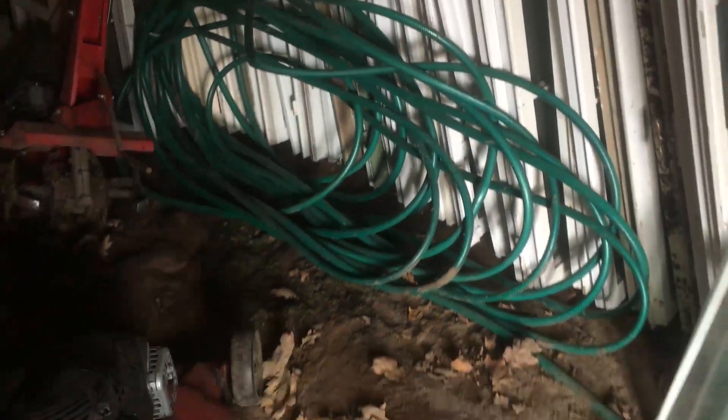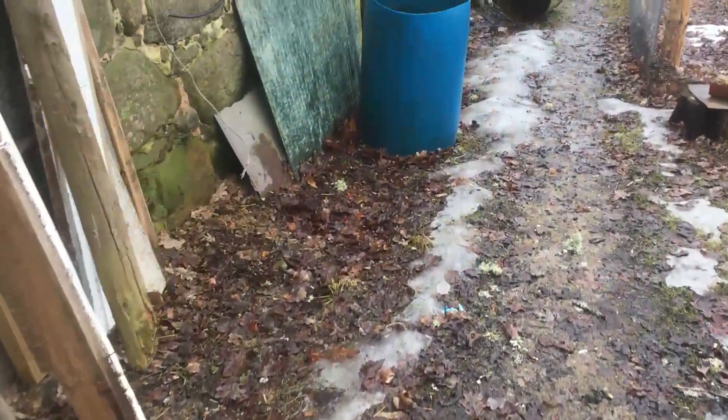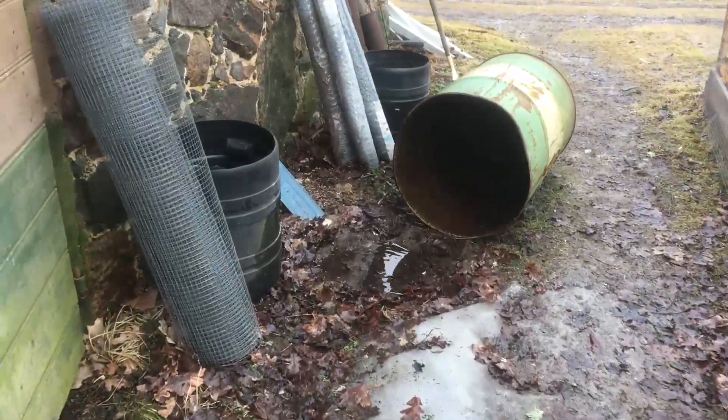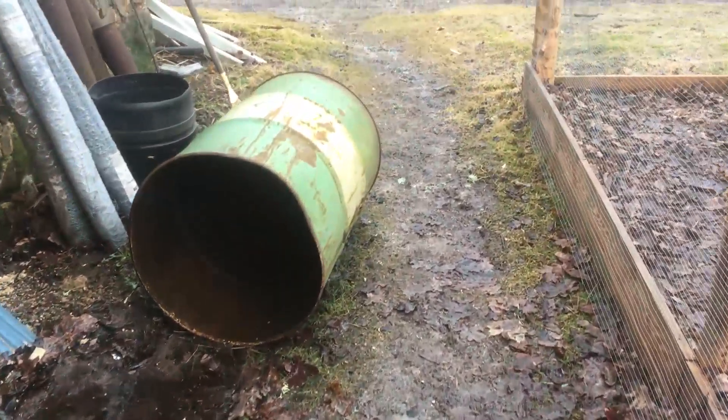There's a hose for the pump, still in storage from the winter. Move our gear out — I'll have to try and drag this out somehow. There we go. This looks a bit of a mess around here — spring clean. The other barrel has got holes in it. I saw daylight through it, so we have to weld it up.